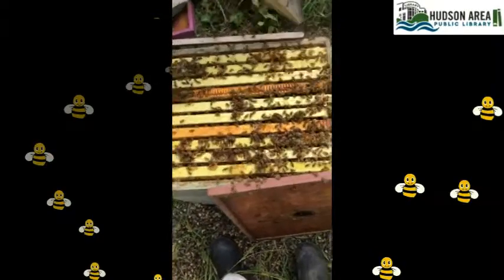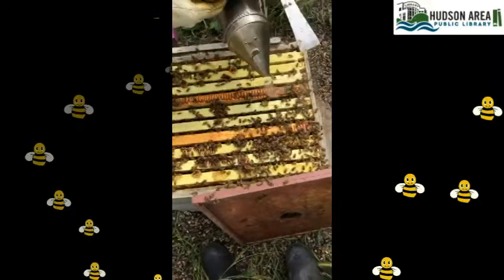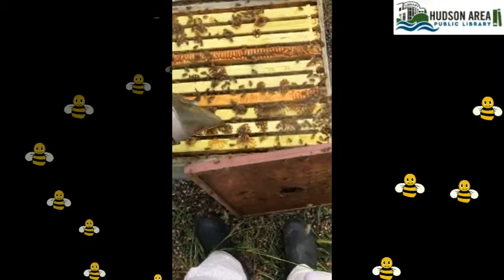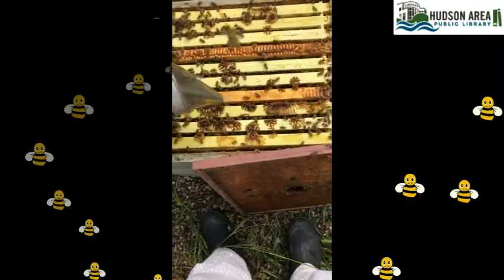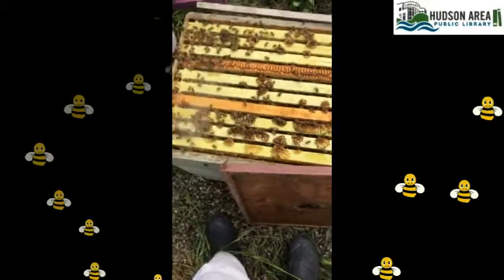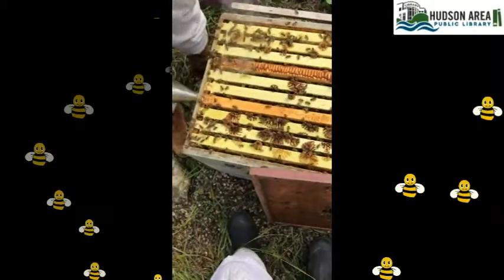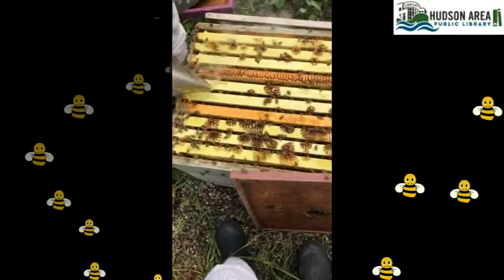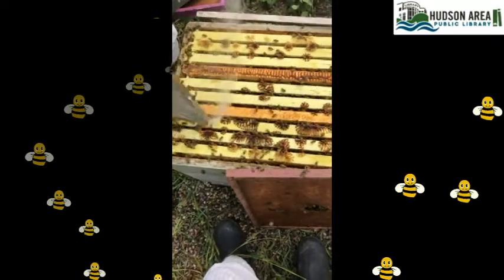Smoke the bees down so you can get the lid on without hurting too many. Some people use a brush at this point, but you can see how smoke moves the bees. They'll usually take the queen down into the lower boxes to keep her safe when you first smoke, but don't rely on that — always treat any frame you're holding as if it might have the queen on it and move gently and slowly.